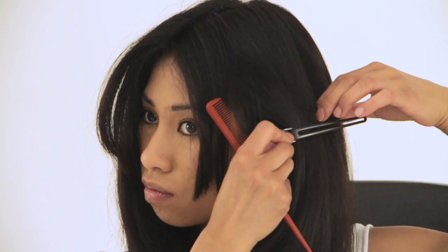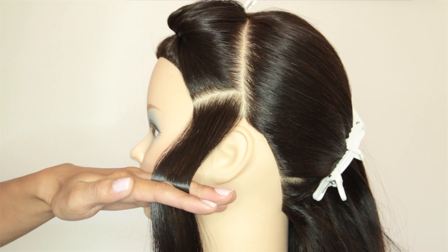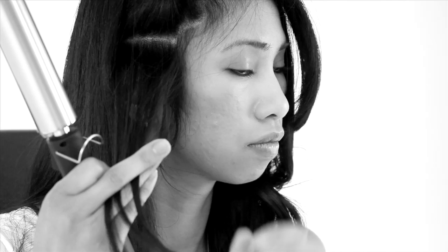Now section your hair as shown here. We recommend your sections to be approximately, and no more than, 2-3cm wide by 1-1.5cm deep. Keep your sectioning very clean, as too large a section could result in tangling.